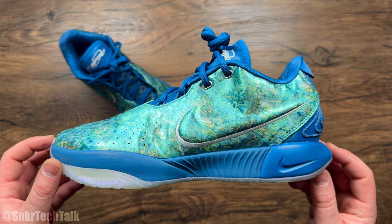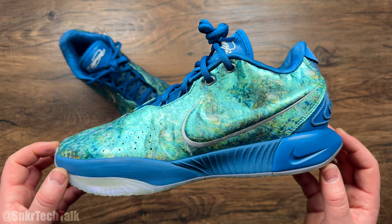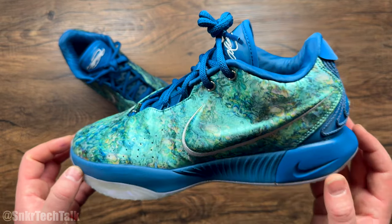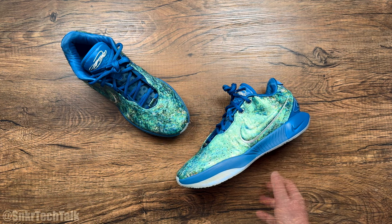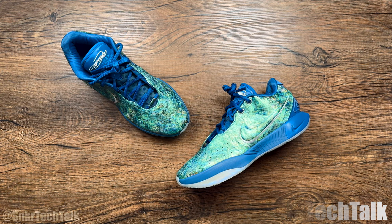You can get these on sale right now — I believe they're even on Nike US's website for around $150. I think this shoe is a fantastic buy, so let me know down in the comments if you've tried them or if you've watched my performance review. As always, if you guys could like, comment, and subscribe, that helps the channel a ton. Check out my Instagram over at Sneaker Tech Talk — it's an extension of my YouTube channel with all my pickups, basketball footage, and nostalgia. Thanks for watching, and until next time, peace.